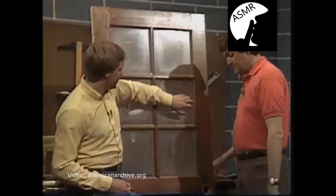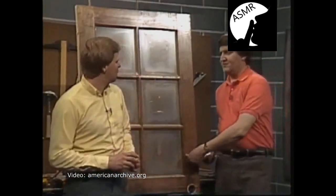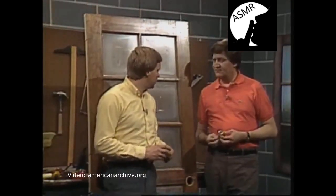The reason for using a double-keyed lock is that it's a glass door — somebody can break the glass. If you had the thumb-turn type, they could break the glass and just turn the lock any way they wanted. So we want to make sure we have not only a deadbolt lock, but one that is very safe.